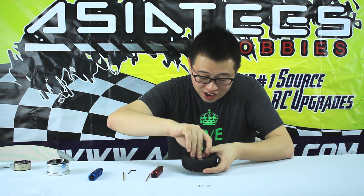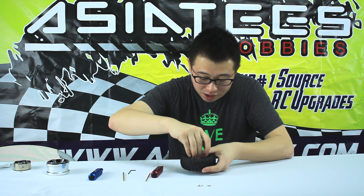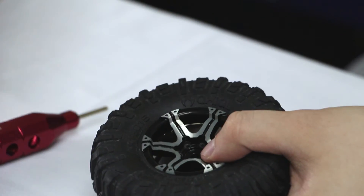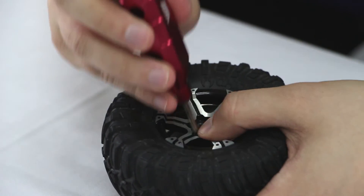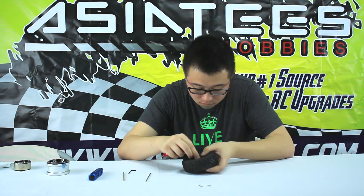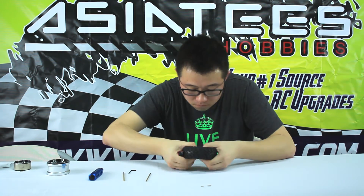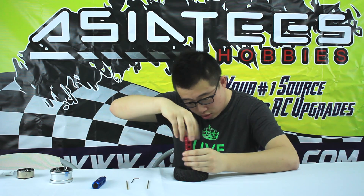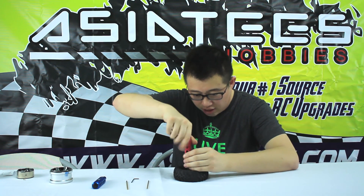We're going to fast forward this part because we understand how boring screwing can be — screwing screwdrivers and screws, not the other thing — so we're just going to fast forward this. And there, that's the last one. They're nice and secure, they're not going to go anywhere.